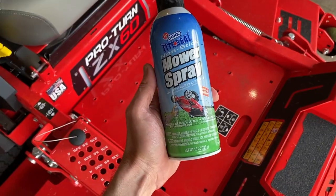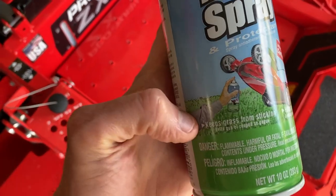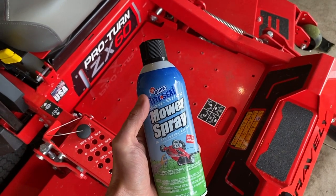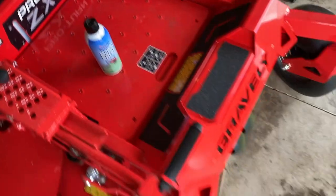Spraying this product on the underside — this is a non-stick mower spray and protectant. As you can see, it keeps grass from sticking and helps prevent rust, so you can't go wrong with this. Gunk products have always been a very popular and reliable brand.